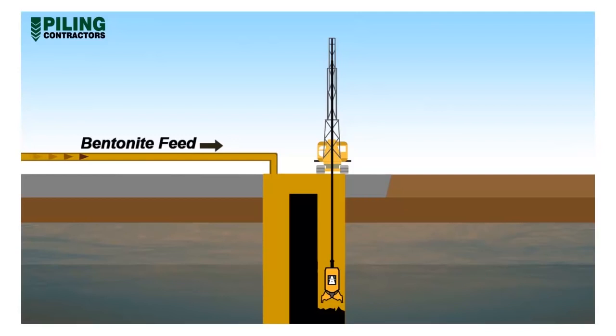At the same time as the soil is removed from the panel, bentonite mud is pumped into the excavation to support the surrounding soil, preventing collapse into the excavated trench. Excavation continues until the bite reaches the design depth.